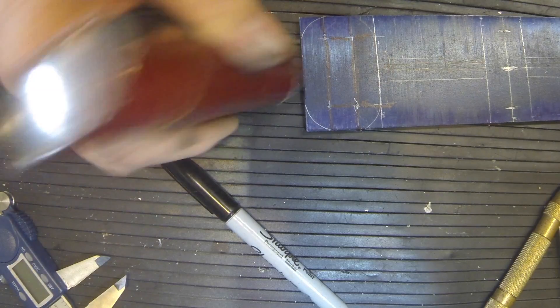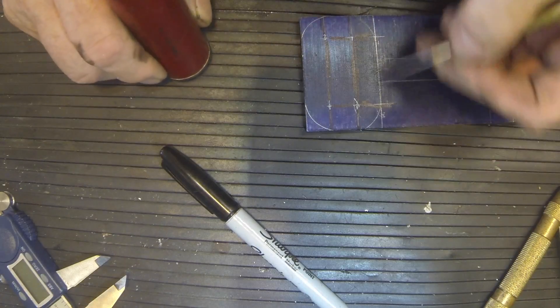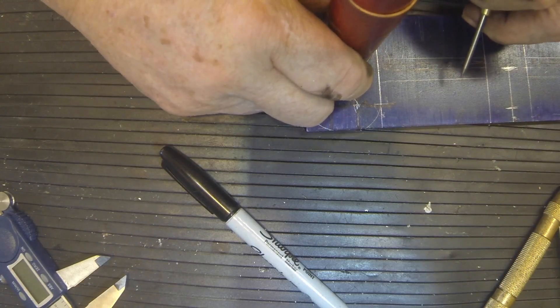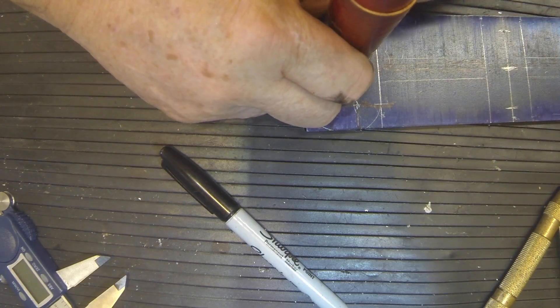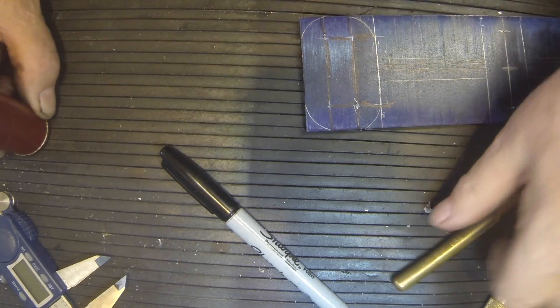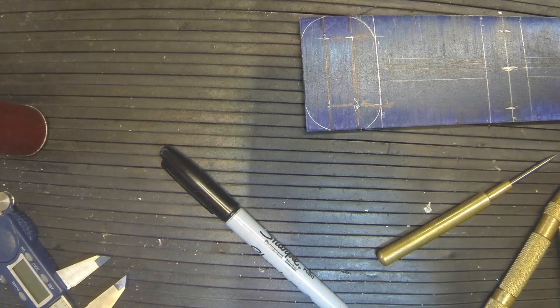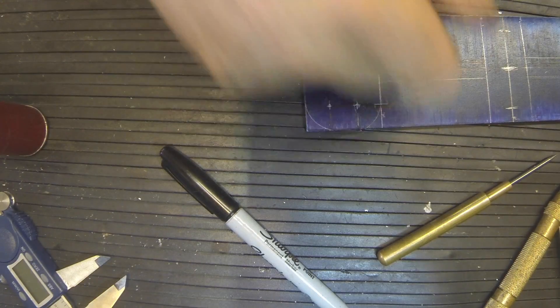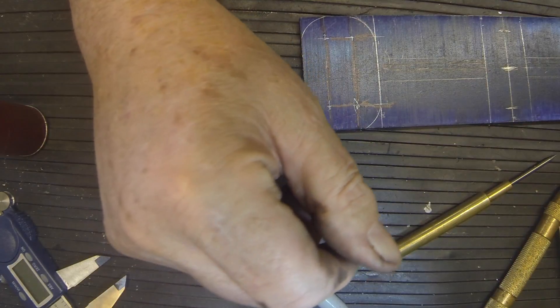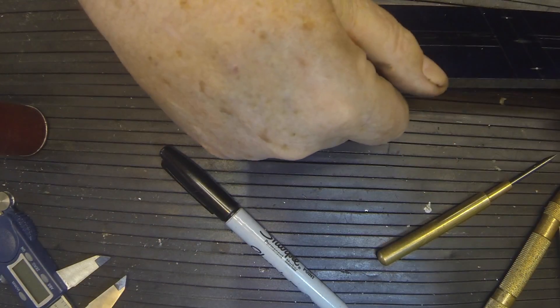I'm using this end mill holder to do the radii. Put it on there and line it up with the edges — that puts about what I want. That'll make it look a little bit better. Of course we'll radius the others but not quite as much; I'll probably just do those on the belt sander by hand.